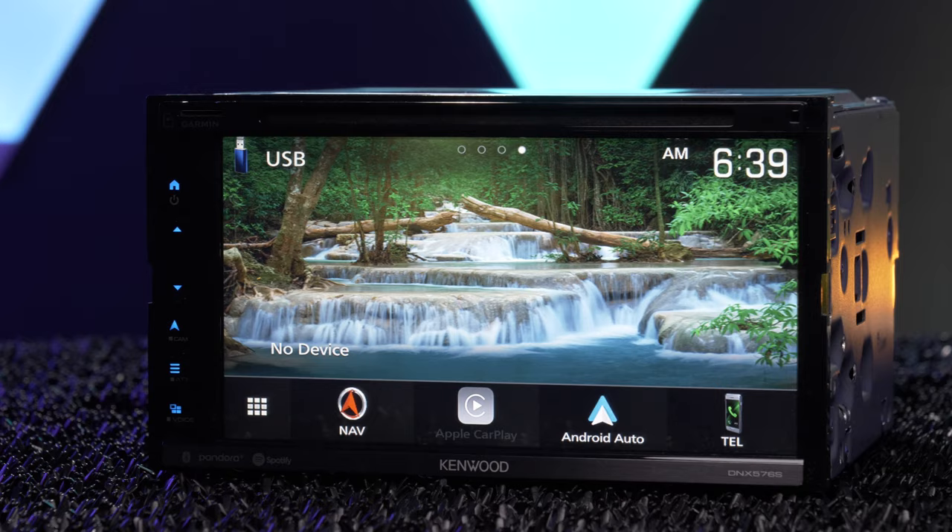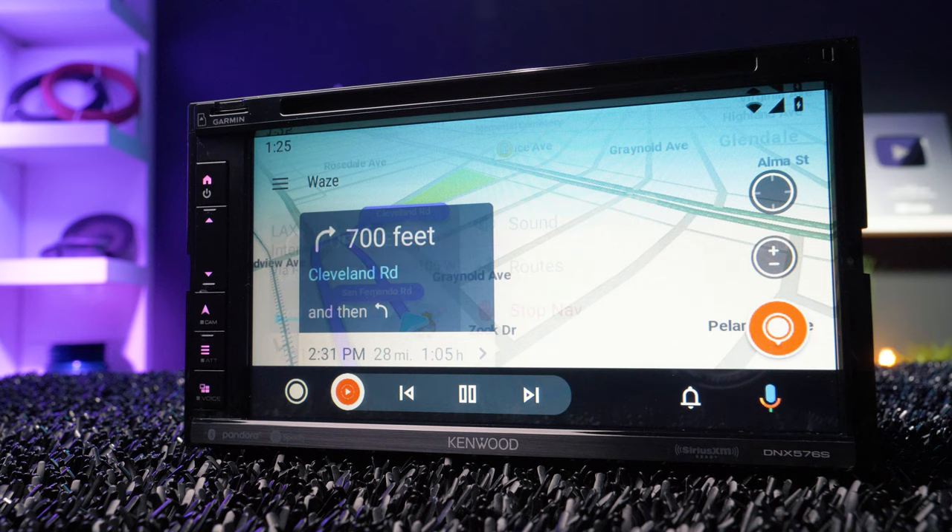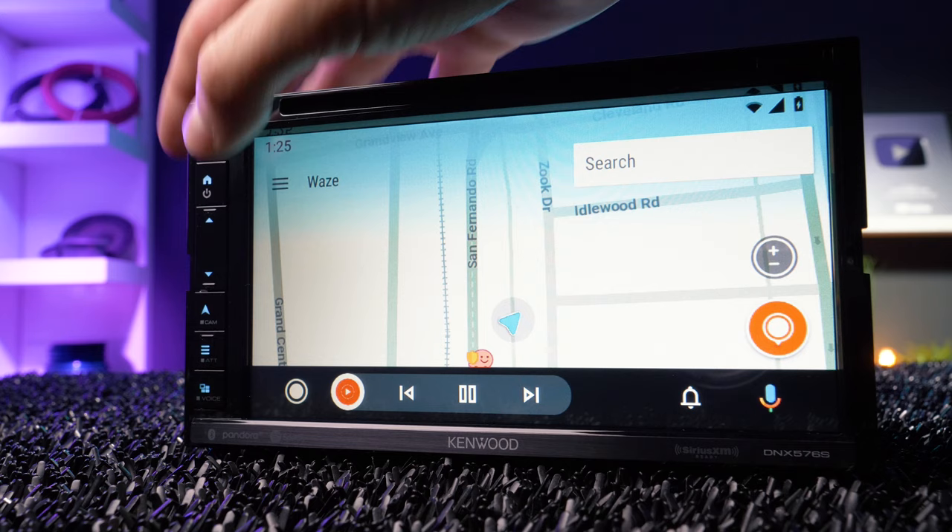The DNX576S features a 6.8-inch clear-resistive touchscreen, which is not detachable, plus a sleek anodized bar at the bottom, and you'll notice there's no rotary dial, which I generally prefer. I also prefer capacitive touchscreens — come on, Kenwood.